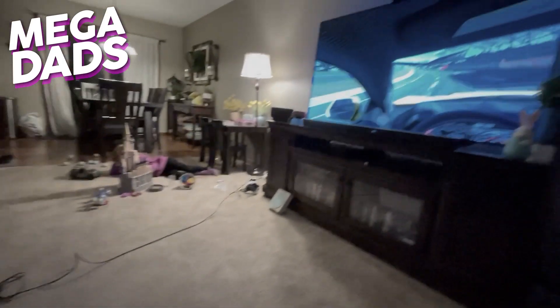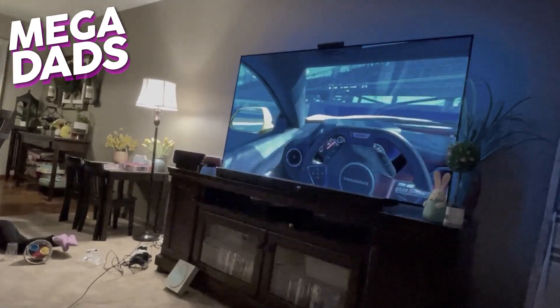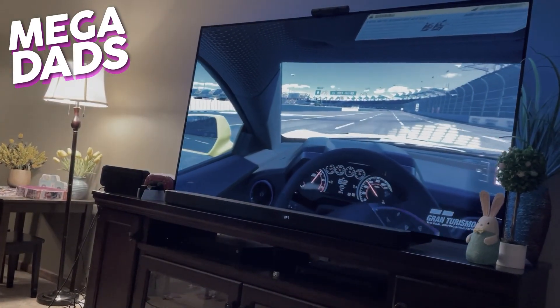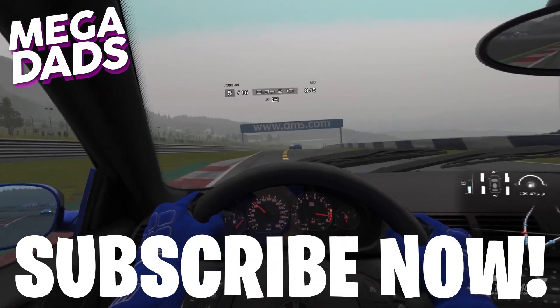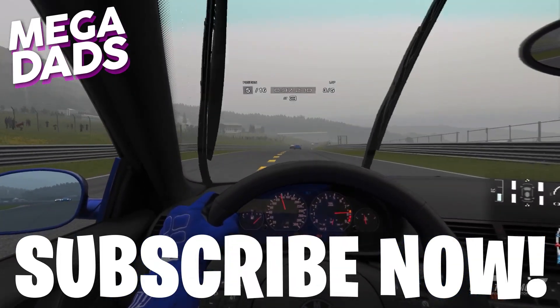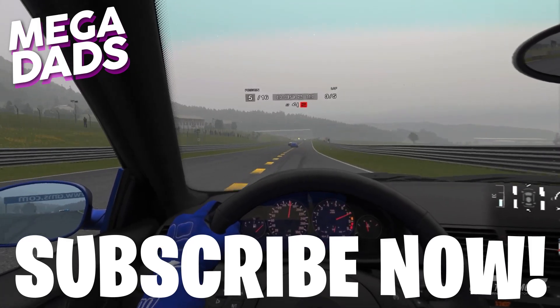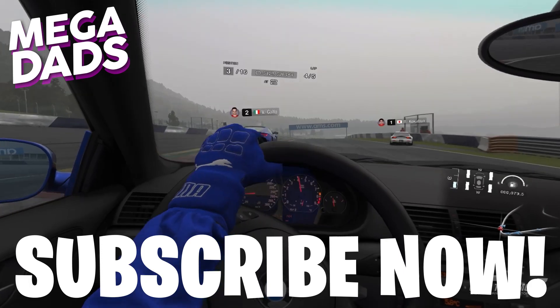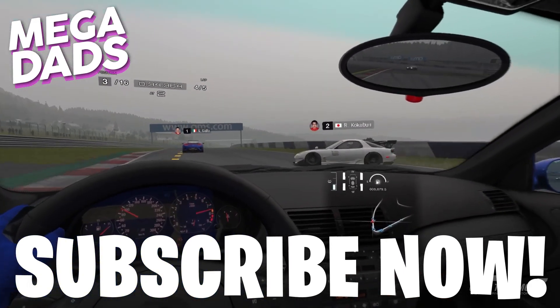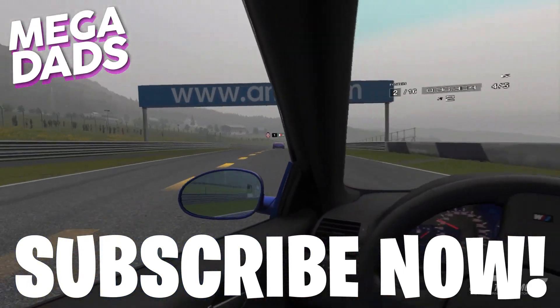Stay tuned right here at YouTube.com slash Megadads. Make sure you're subscribed because tomorrow we're coming back with our impressions on a slew of PSVR2 games, including Horizon: Call of the Mountain, the Gran Turismo 7 update, and so much more. Only at YouTube.com slash Megadads — this is where gamer life meets real life.